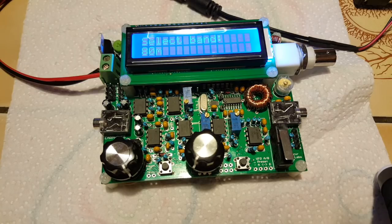Check this out — it's working! Well, at least the microprocessor is. The rest of it I'm not quite sure yet.